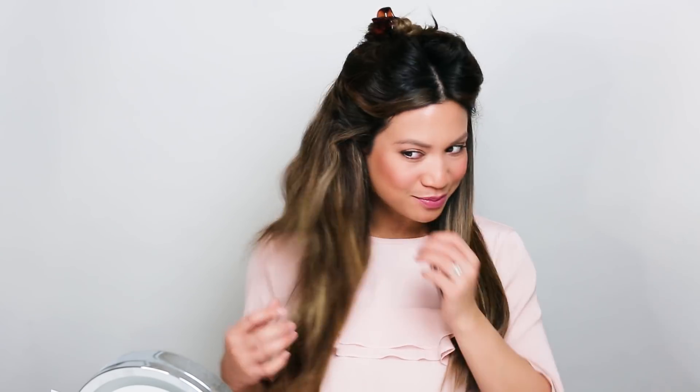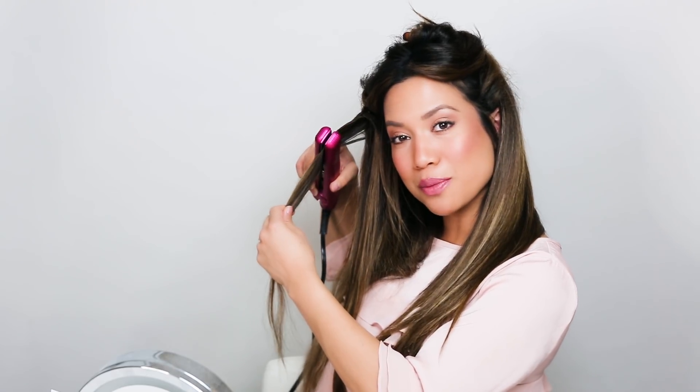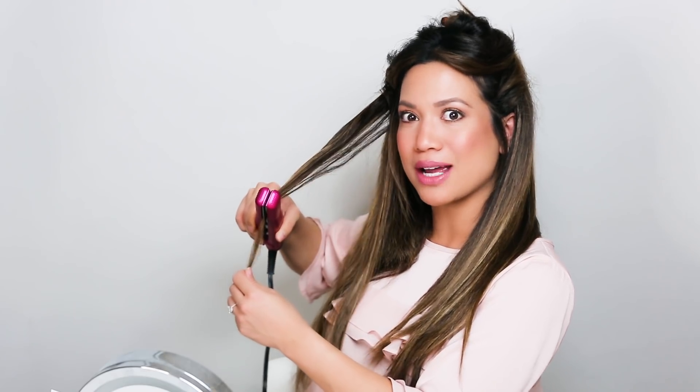You can see how much more sleek and straight and soft this side of my hair is now compared to the rat's nest on this side. What's great too about this straightener is that it doesn't pull or tug at your hair at all, so it doesn't cause any breakage or extra damage.